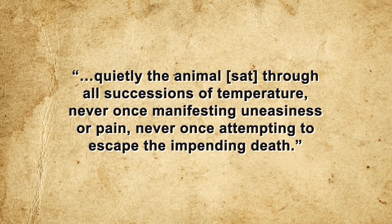The origins of the boiled frog fable lie in the work of 19th century German physiologist Friedrich Goltz, who in the 1870s set out to determine whether animals have a soul and, if so, where in the body it was located. Goltz was particularly interested in fellow physiologist Edward Pflüger's concept of the 'spinal cord soul.' In 1872, Goltz placed frogs in cold water and slowly raised the temperature. According to contemporary British philosopher George Lewes, death occurred at around 40 degrees while the animal sat through all successions of temperature, never once manifesting uneasiness or attempting to escape.